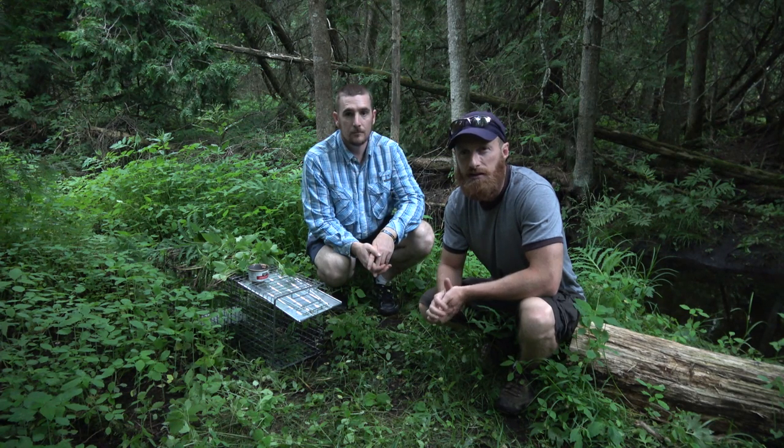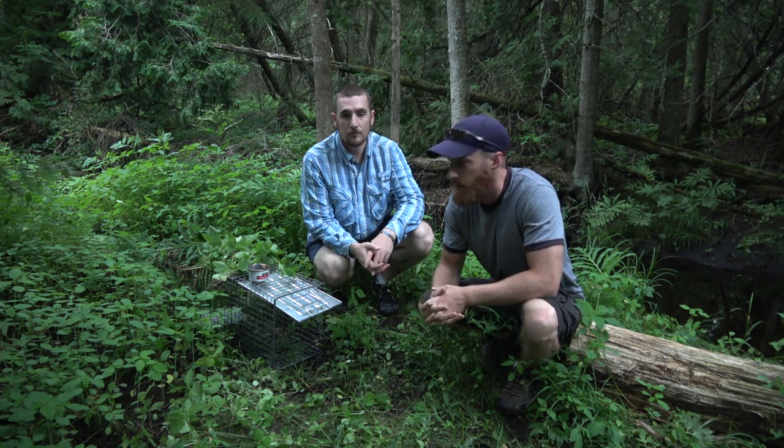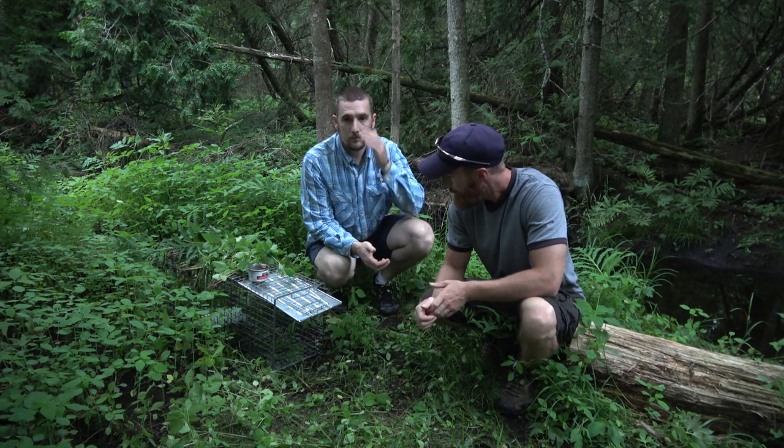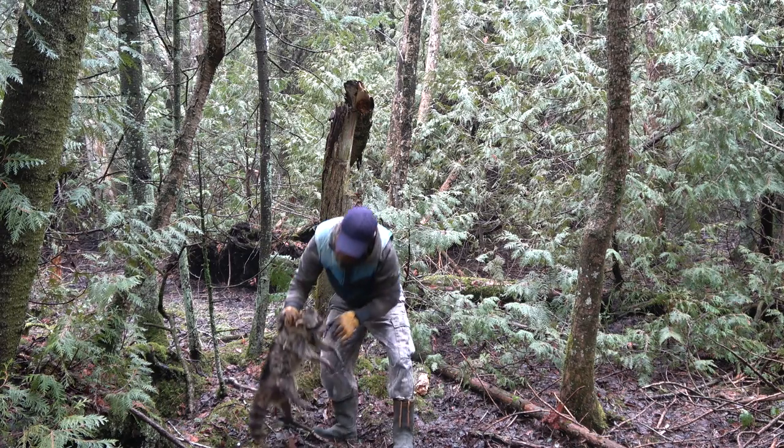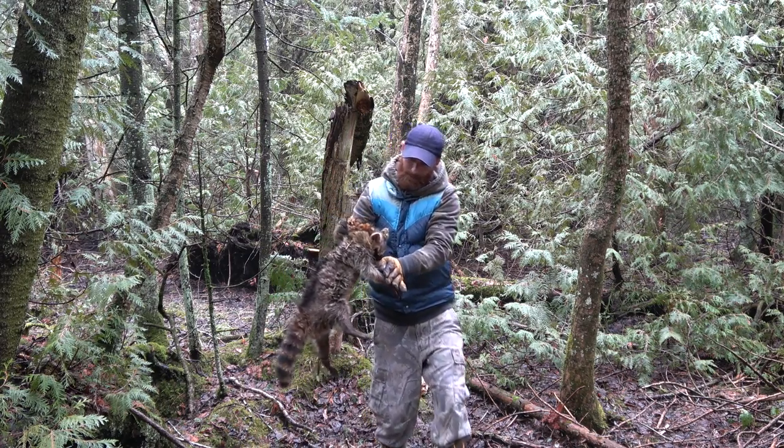We're going to set up a live trap, try to catch ourselves a raccoon so we can do a little bit of a catch and cook. The trick is that raccoons aren't in season right now, but we do have a raccoon that was given to me from a farmer as a nuisance animal, so we're going to actually cook that.